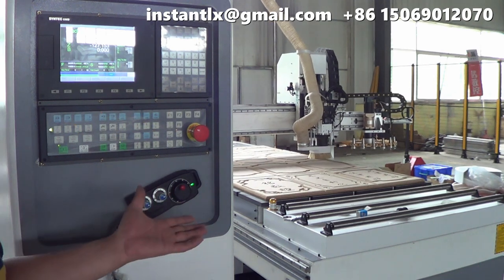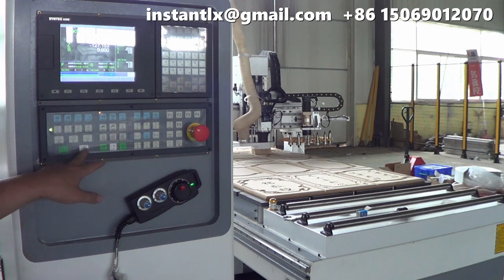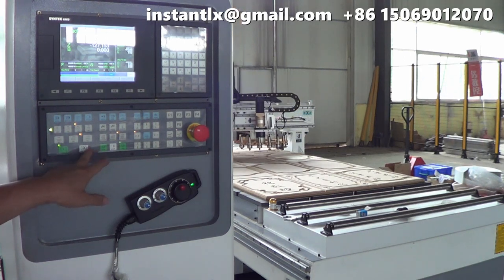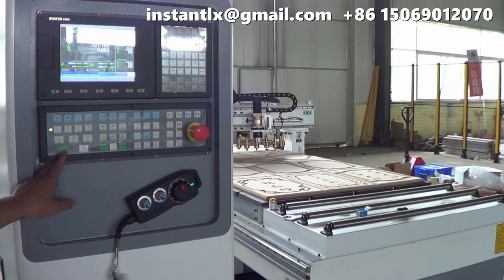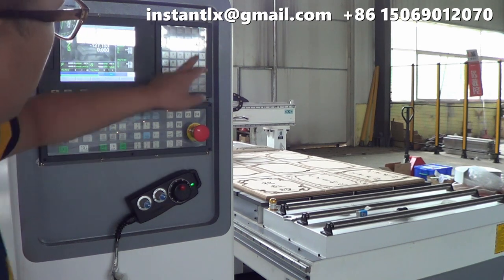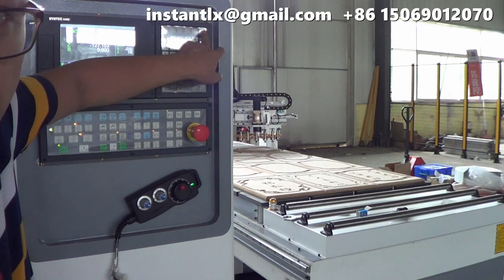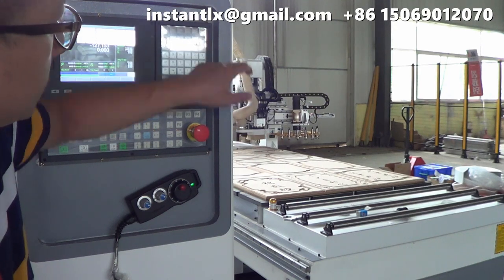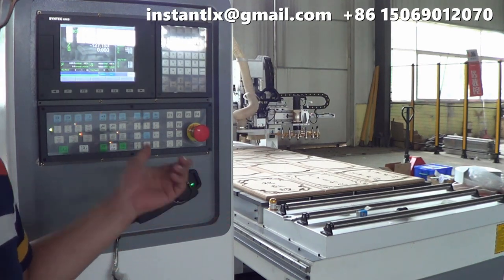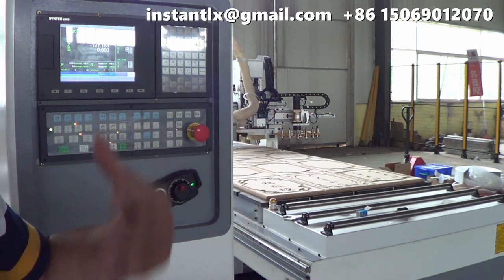When the machine is running and you want to stop it, you can use the feed hold button to pause. When you press the Start button again, it will continue working. If you press the reset button on the top right corner, the machine will stop immediately, and when you press the green button again, it will start from the beginning.